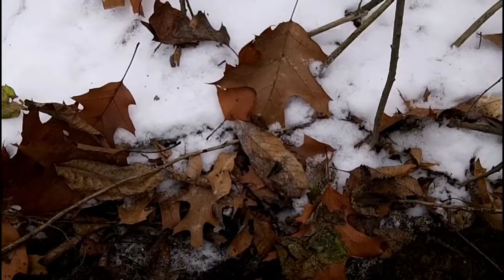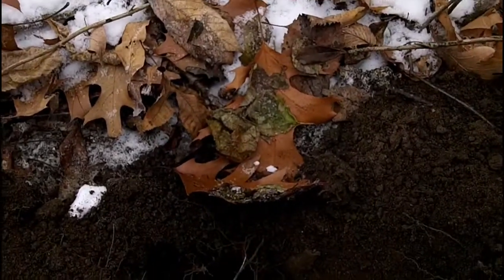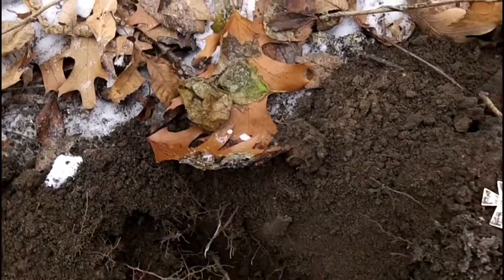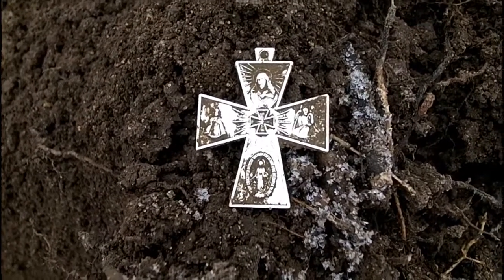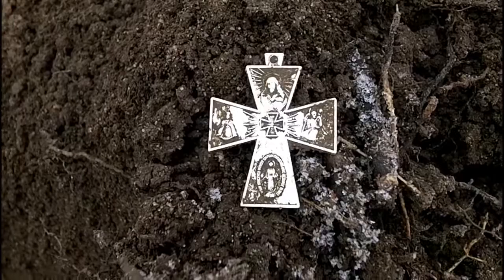Just had a 12-39 — I thought I was getting a wheat penny, but I got this cool little cross here. I did get one wheat penny so far. I've only been here about 15 minutes. Hopefully we'll have some silver today.